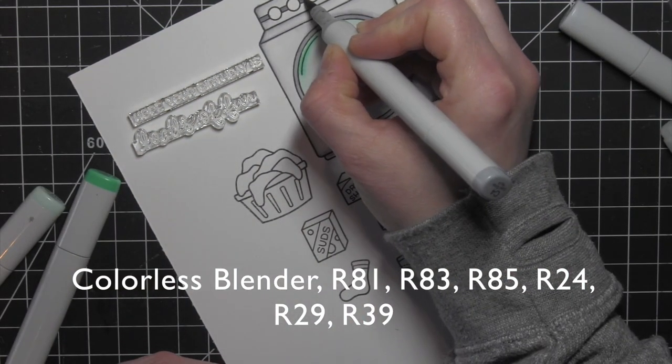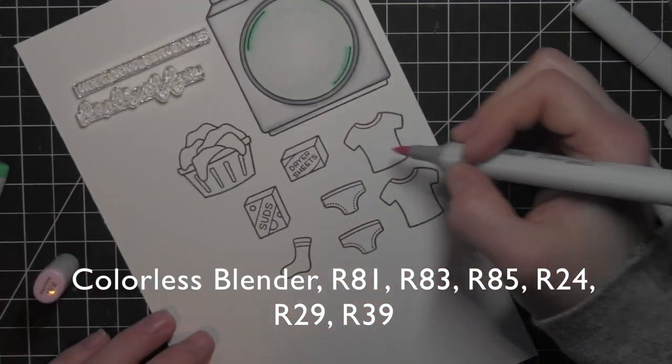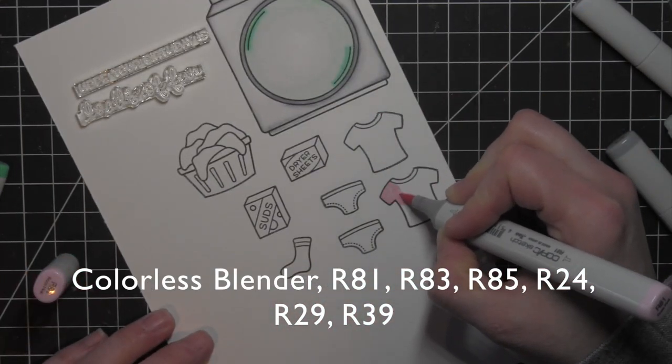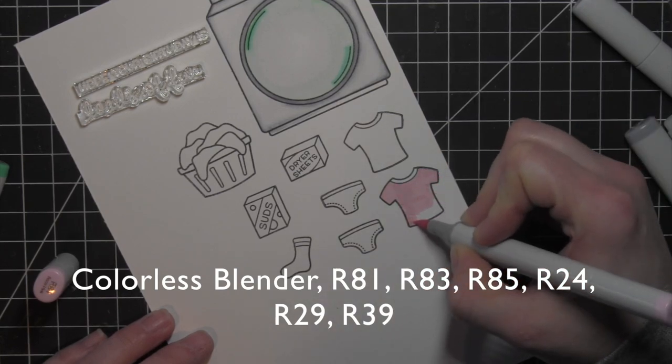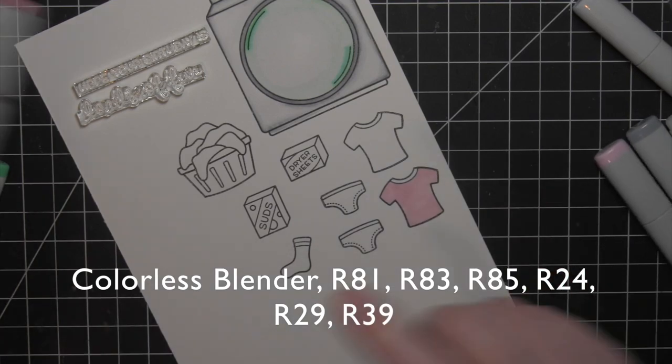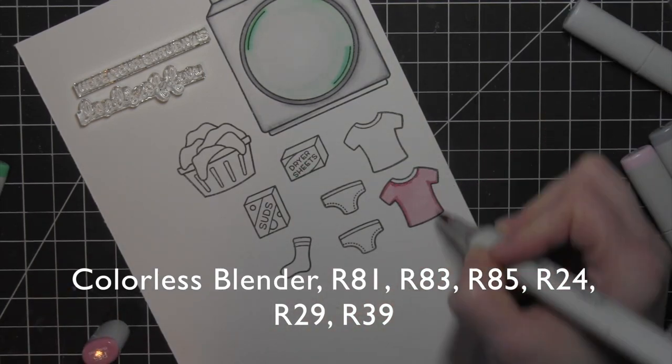Again, as that ink dries, it'll smooth out a little bit and not look quite so glaring. I think it always looks a little bit wet until that dries. I'm going to go ahead and skip down and work on the shirt now — it's going to be pink with a red color.